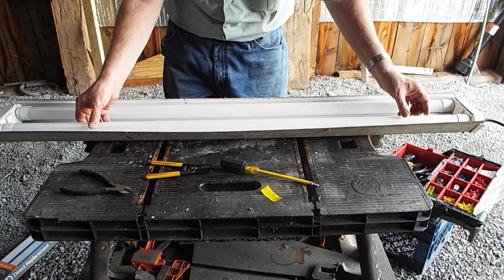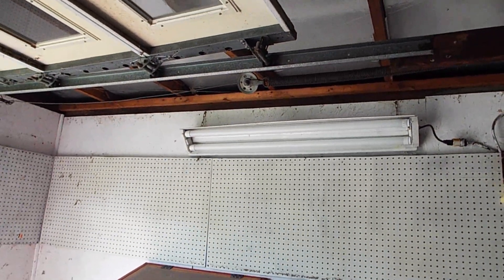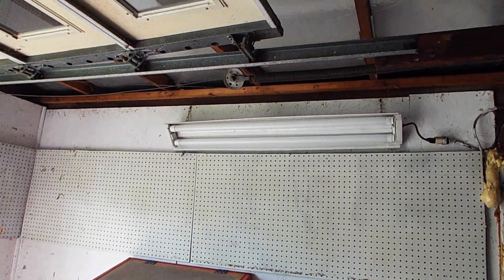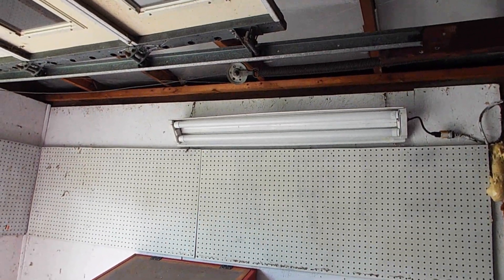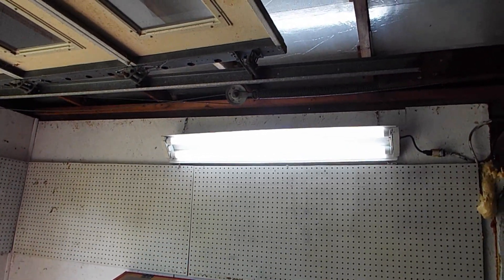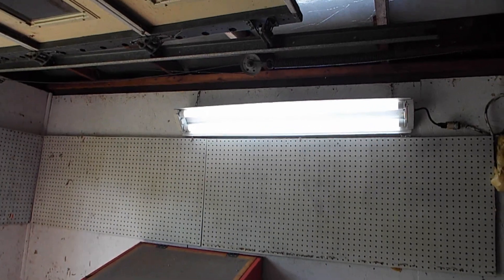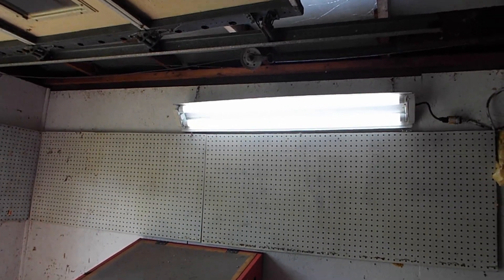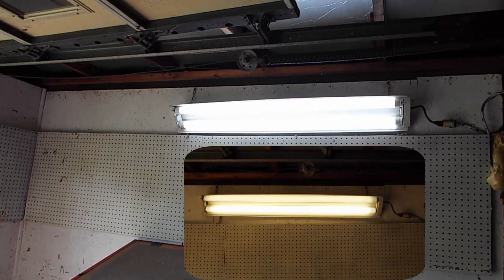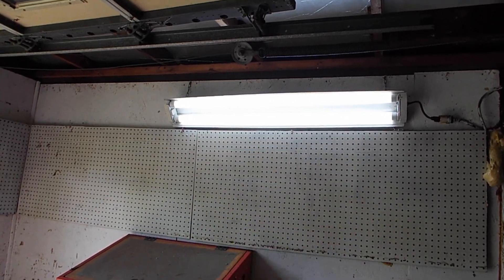There we go — now it's ready to go back up. If this works, I will have saved myself quite a bit of money and built something that I can't buy — at least that I'm aware of. Oh, look at that — super! I'll put them side by side so you can see the difference between the 3000K and the 6500K. Really nice.